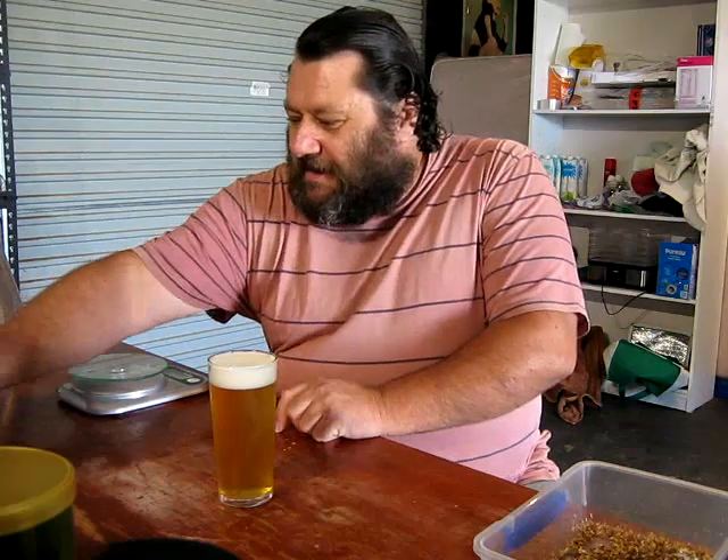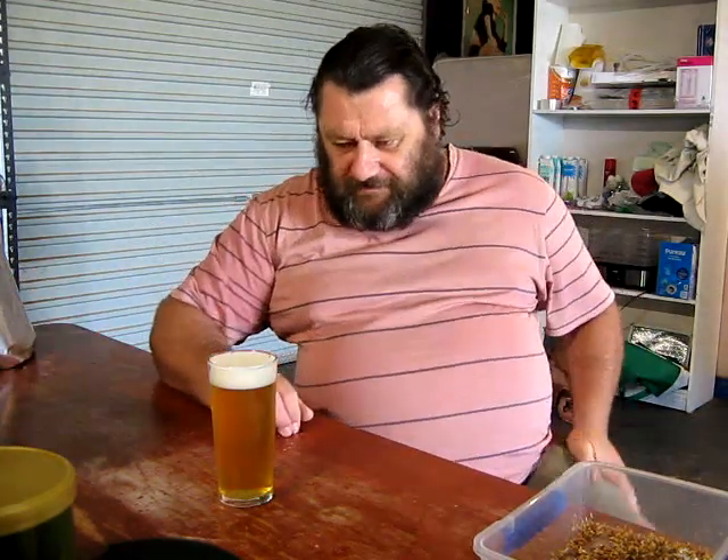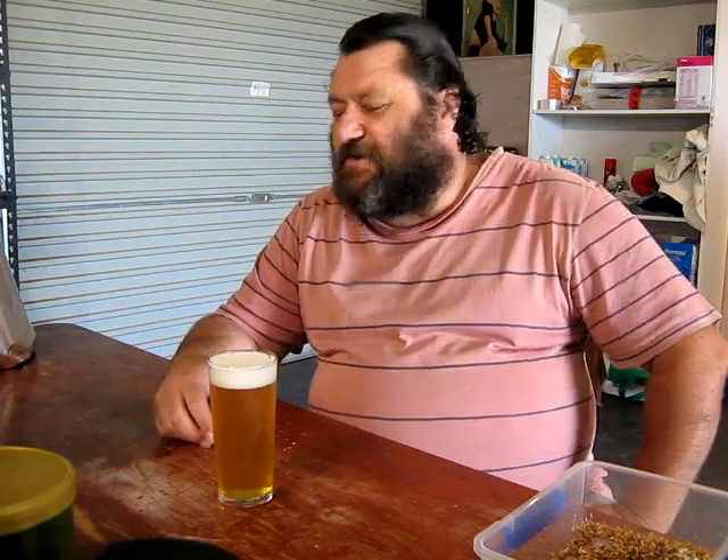Howdy folks, Little John. Welcome to the Brewery and a new episode of Brew School. Today I'm going to be looking at actually steeping some specialty grains. It's something I've touched on in plenty of videos but never really sat down and done something a little bit more specific on the process and chatting about the ins and outs. So that's what we're going to do today.